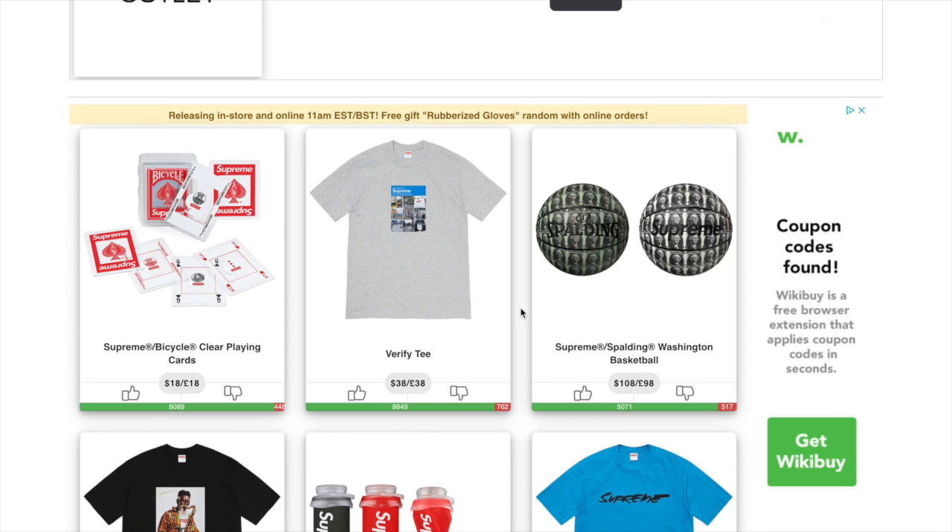Occasionally they'll throw in little extras with your order. You always get a Supreme sticker and the box logo sticker, and if it's a collab you'll get a couple more cool stickers. Week one you're getting a Supreme sticker, box logo, and rubberized gloves, which is pretty dope. Stickers are not worth any real value since everyone gets them with every order — you might bundle 20 for $20, but really no true value there.